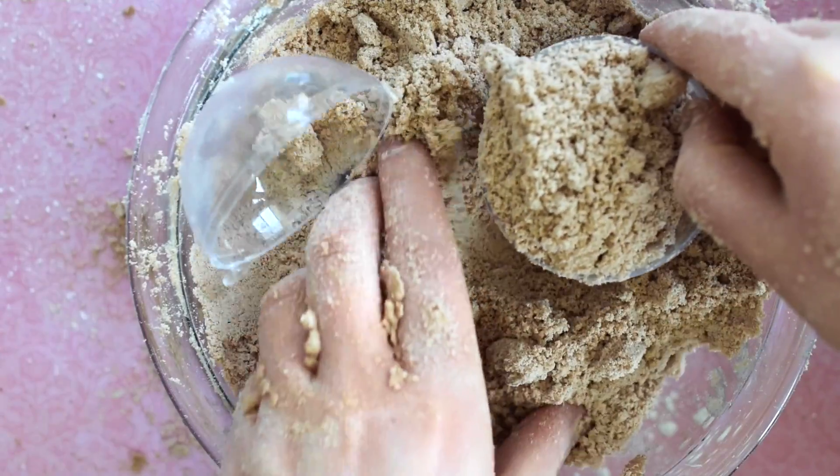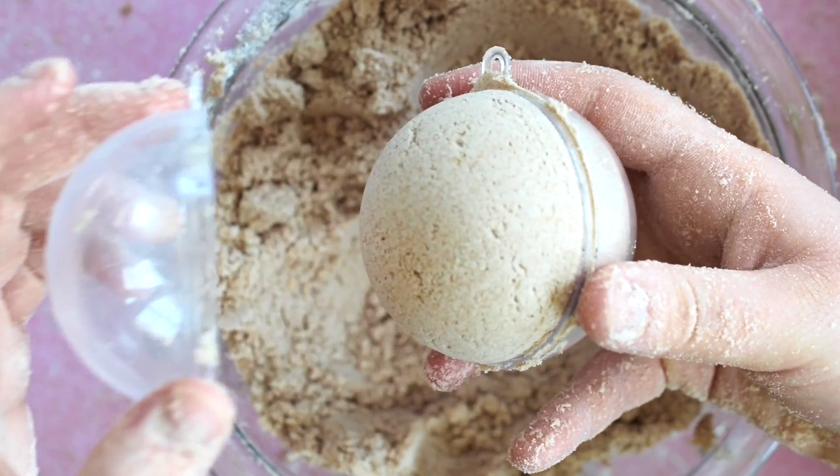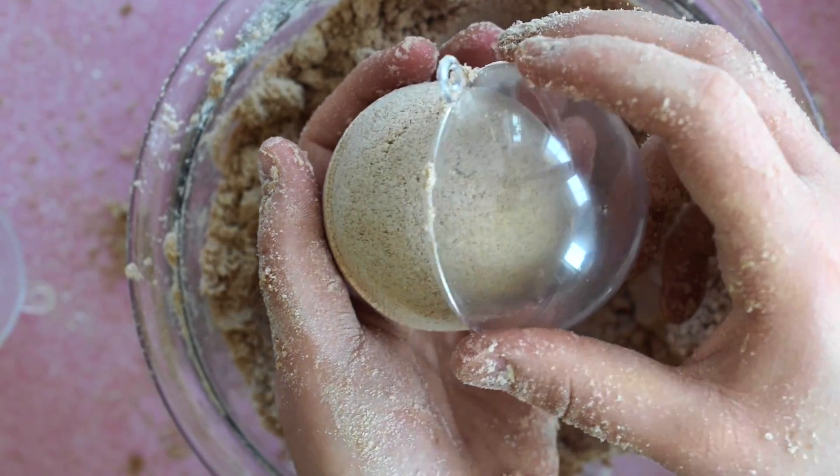To form the bath bombs into a sphere, use a fillable ornament and overfill both halves and press them together. Demold them by carefully removing each half of the ornament.